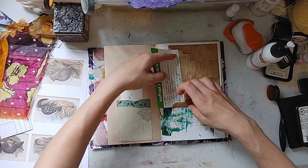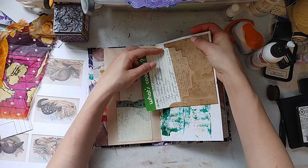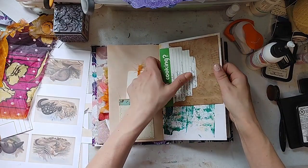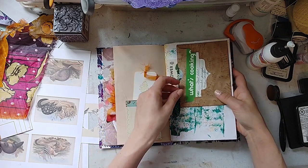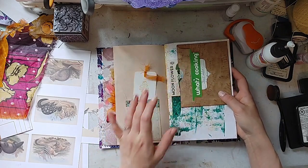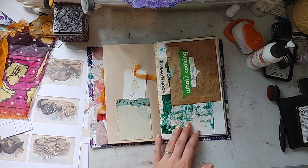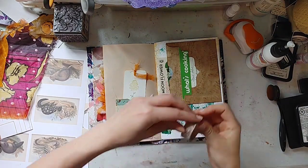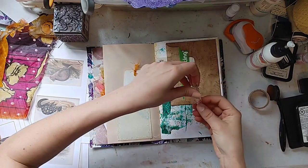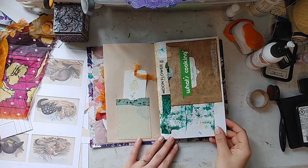This is my raw, unedited, how I actually work — no perfection here. Maybe something on here. Washi tape. Some postage — washi tape. Just a little more interest. Flip the page. Definitely need to do something here.